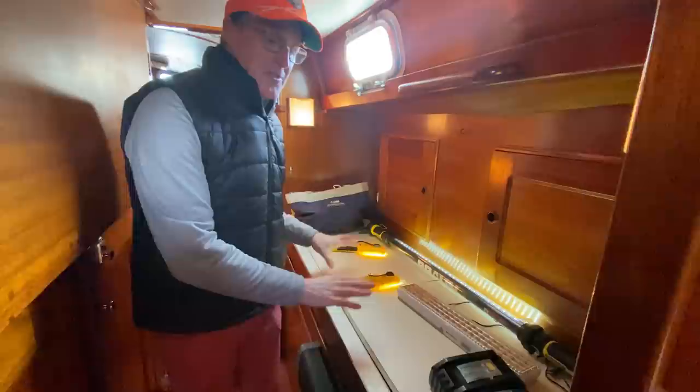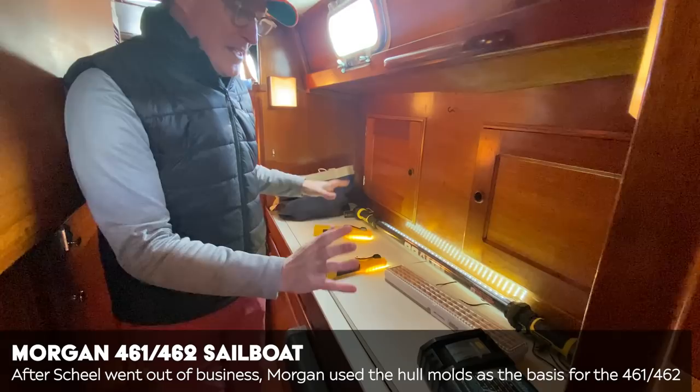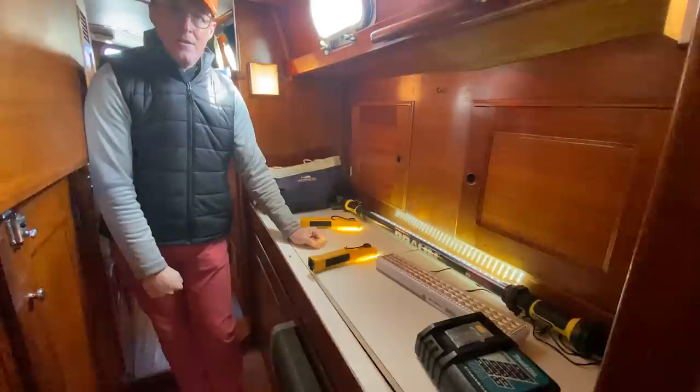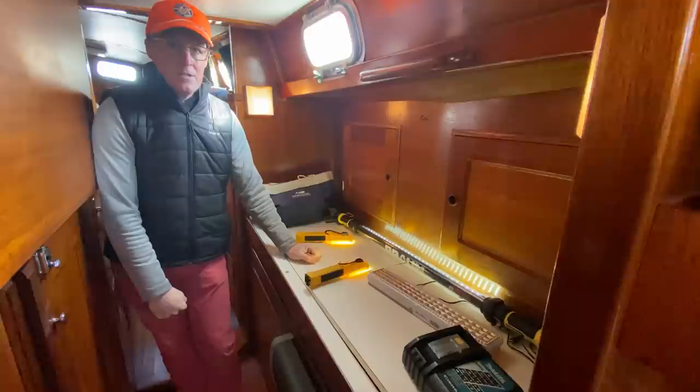I've seen people take this on Morgan 461s and 462s and make this into a bar, but I don't quite get that. I could see making this into a little sea berth if you had a bit more length if you were to extend it — we've seen that on other boats. Sometimes with a lot of these boats, it's a good idea to leave things as they are until you've used them, and then decide if you need another berth there.